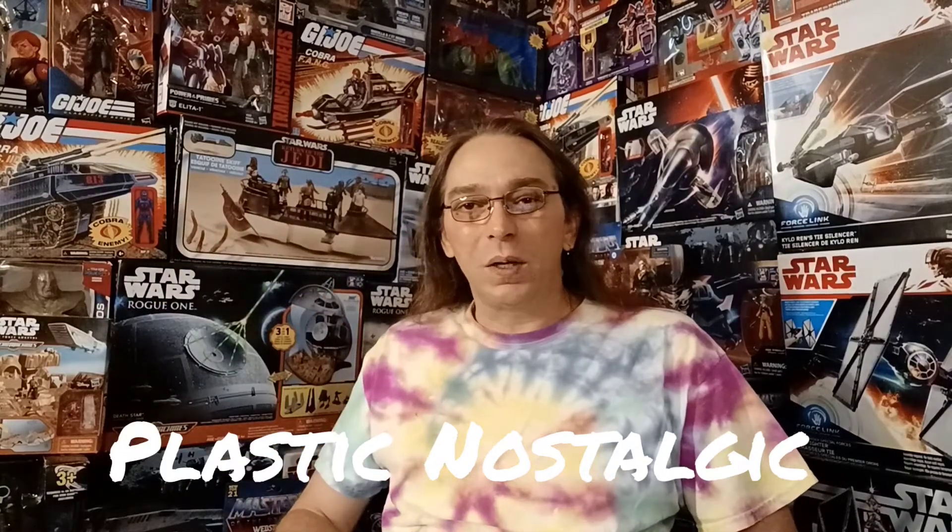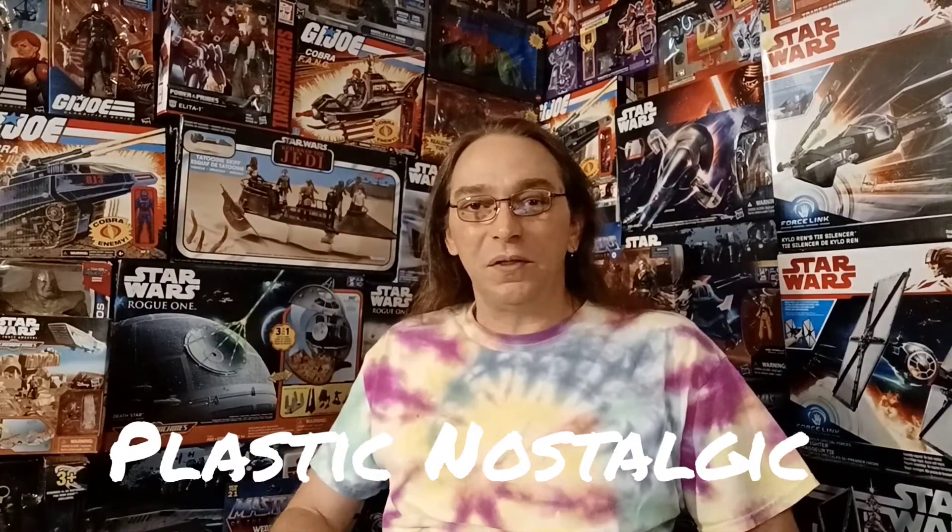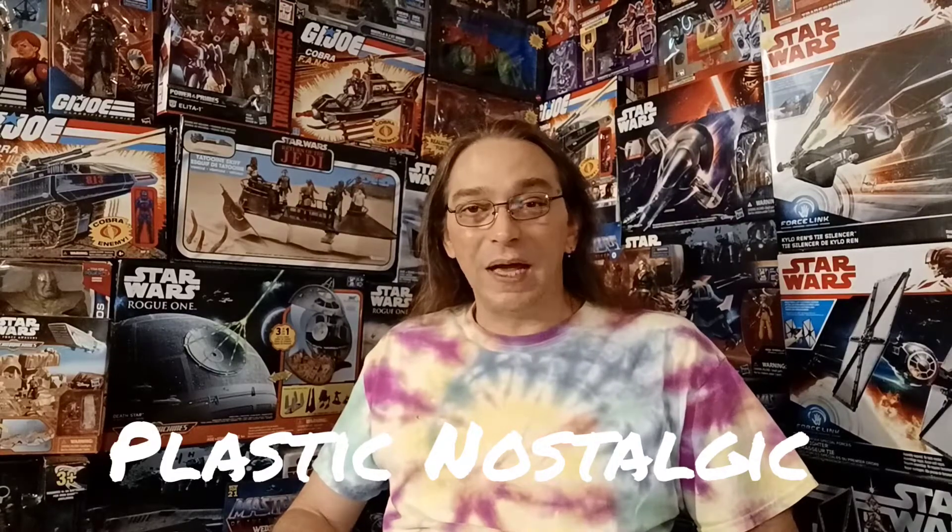Hey everybody, and welcome to May the Force Be With You Month, Day 7 here on Plastic Nostalgic. Today I thought I'd go miniaturize and check out this Micro Machines Star Wars The Force Awakens Stormtrooper — the First Order Stormtrooper. This is a Micro Machines set, so it opens up to a neat little scene on the inside and folds back up into the Stormtrooper helmet. So let's get inside this sucker and check it out.